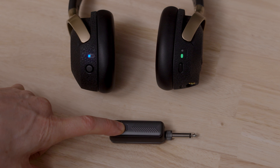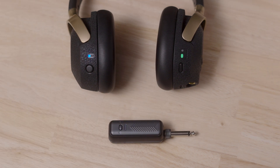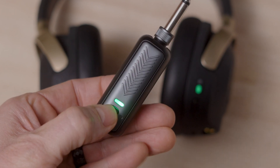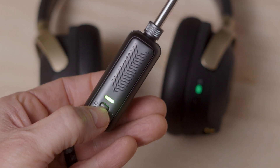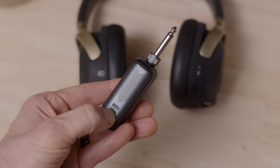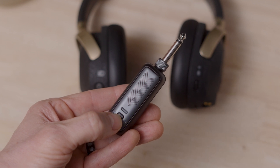Last of the physical controls is the transmitter button. Long pressing powers the transmitter on or off. Short pressing mutes the transmitter — when muted, the transmitter LED will alternate between green and yellow. Double clicking the button puts the transmitter into pairing mode should you need to re-pair it to your headset.